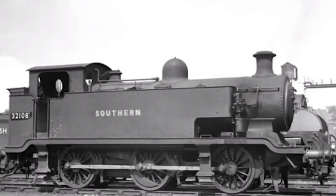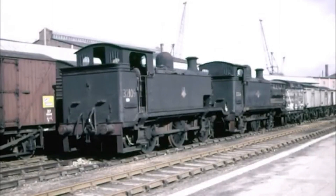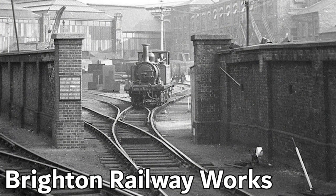These 0-6-0 steam locomotives were intended for shunting and short distance goods trains. On paper, the E2s seemed promising. They featured a 0-6-0 wheel configuration, ideal for shunting duties, and had a water capacity ranging from 1,090 to 1,256 imperial gallons, depending on the batch.